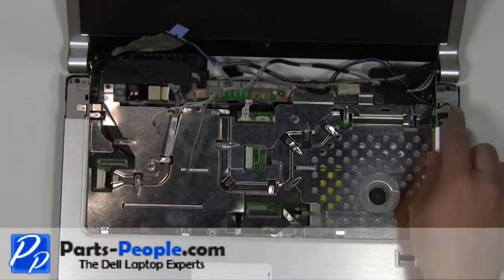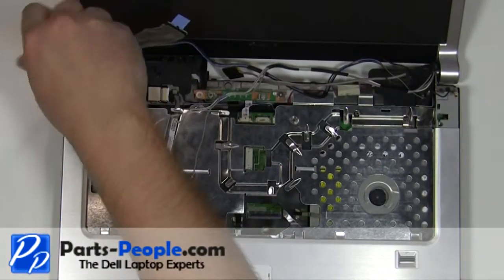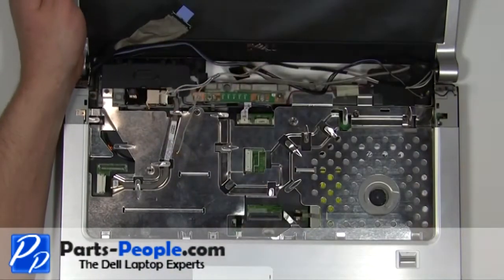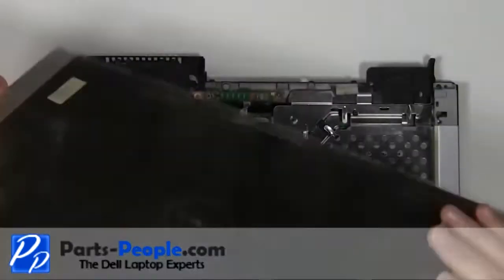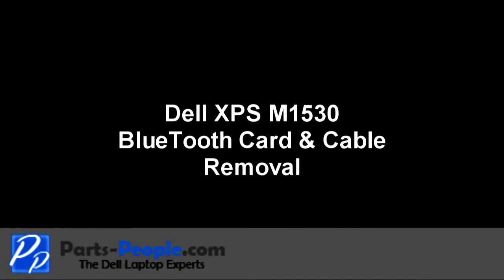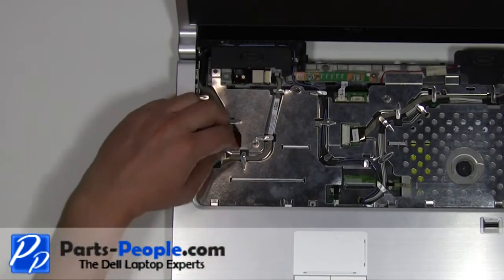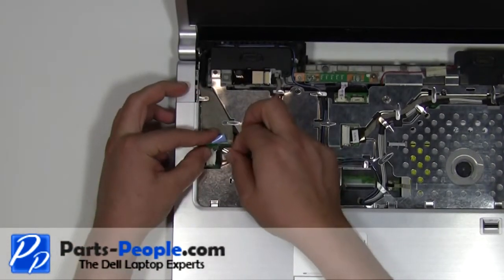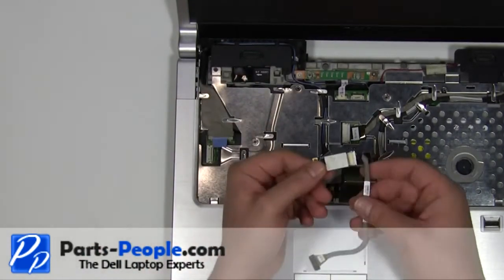Remove the two 2.5mm x 5mm screws. Lift the display away from the laptop. Unplug the Bluetooth cable from the motherboard. Remove the Bluetooth cable and card from the laptop.